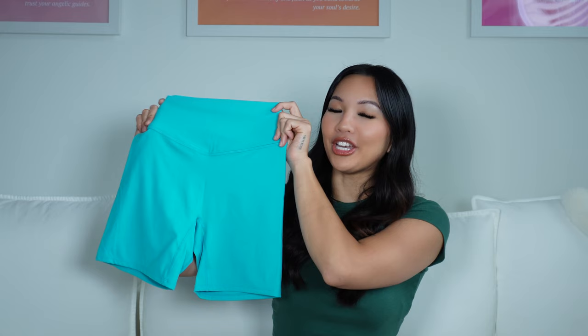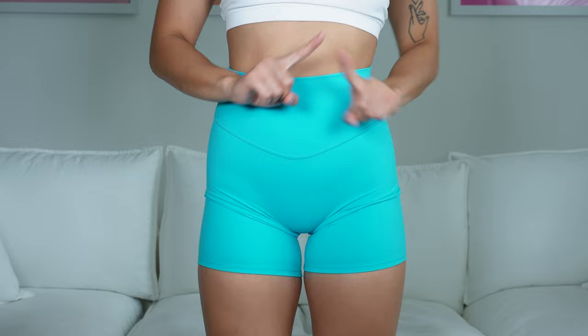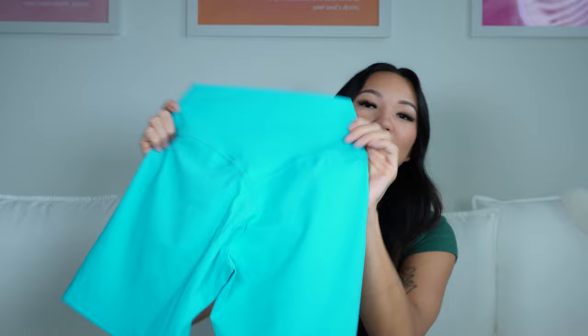Another item I love so much with that same buttery soft material are these new Metamorph shorts. The waistband dips down a bit in the middle so it gives you lower tummy control and it has no front seam. There's a very enhanced V-seam in the back which makes your glutes look so good. These are basically the Align shorts but way better because of no front seam and the enhanced V-seam.